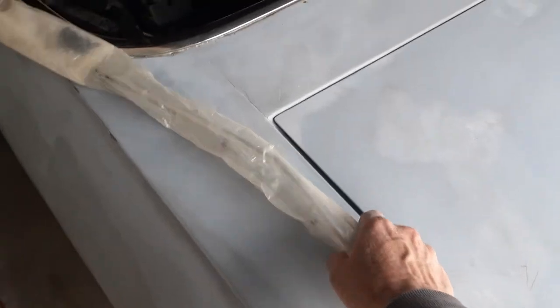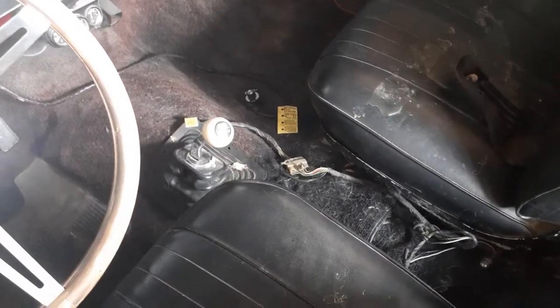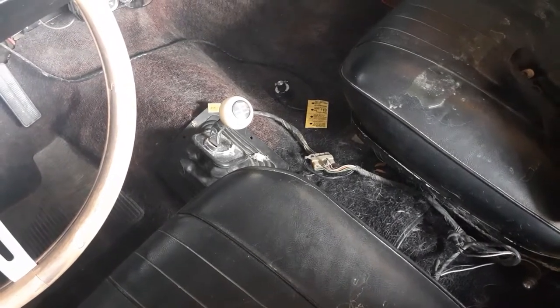I didn't have that bolted down, I just wanted to see it in here — the center console. I need a different shifter lever. That one just goes straight up; it's got to kick over to the right about three, maybe four inches.